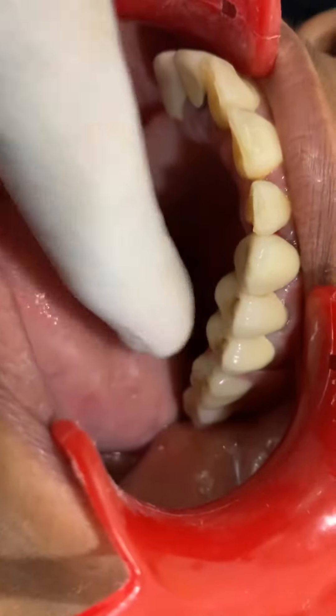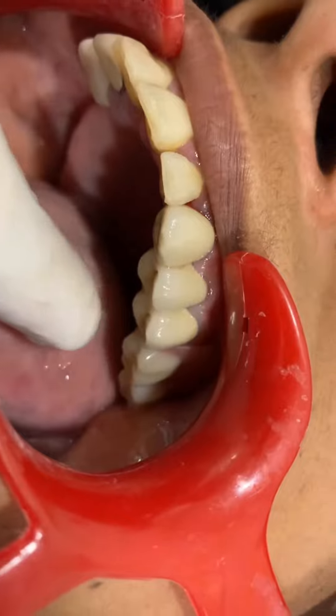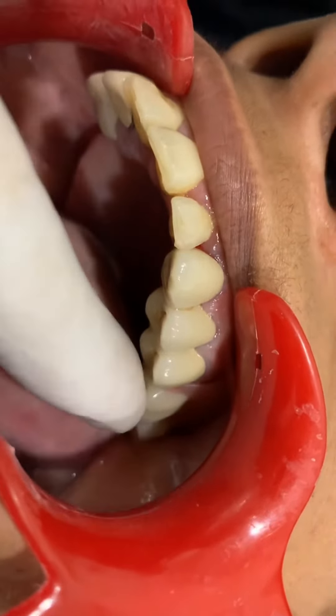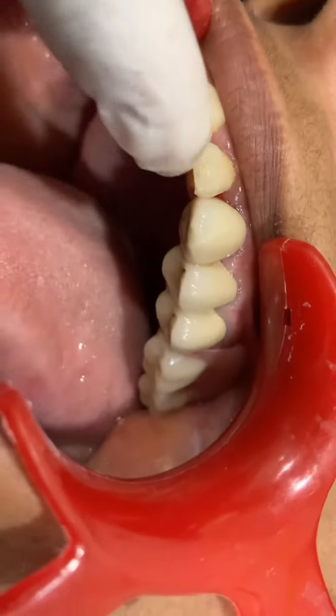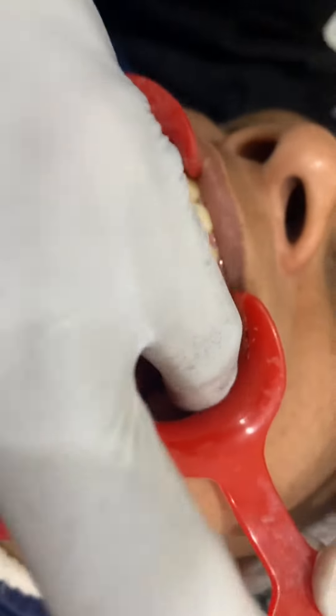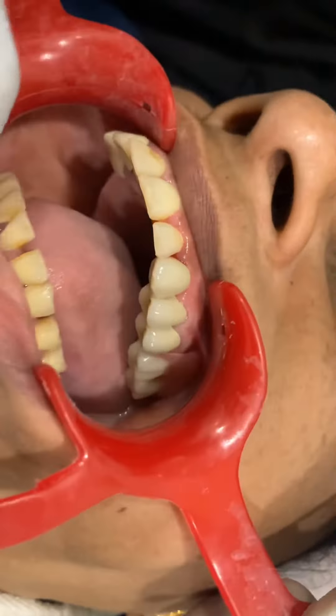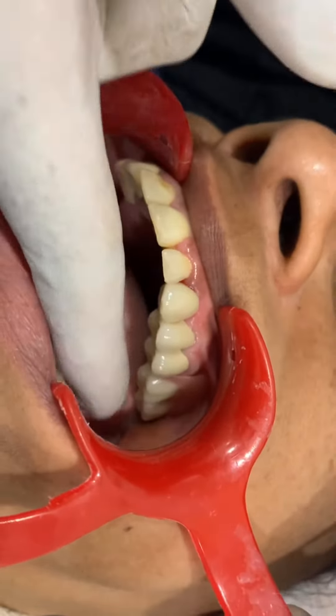So this is the full arch — positions one, two, three, four, five, six. This is the precision work. The implants are placed at positions one, two, three, four, five, six across the arch, completing the full arch restoration.